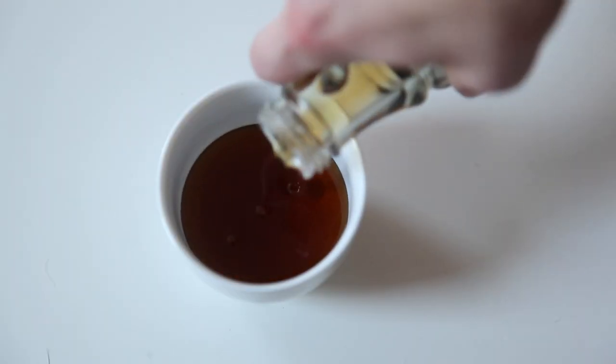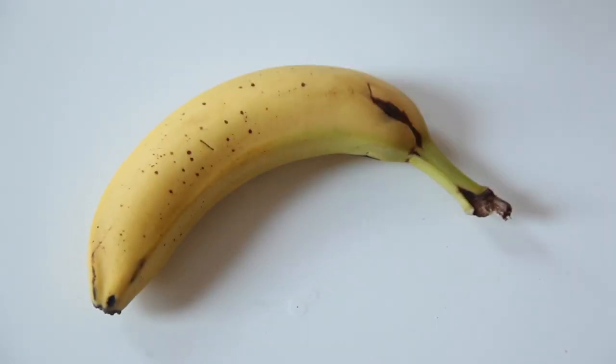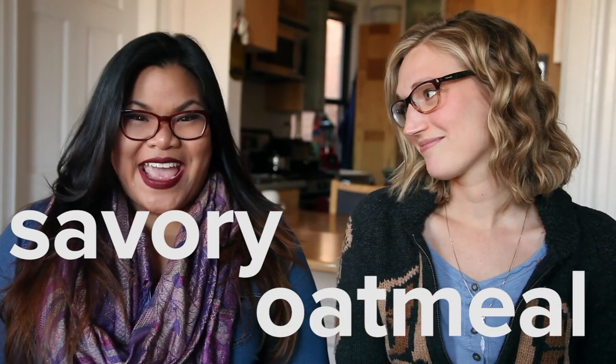Hi guys! When you think oatmeal, you think like maple syrup, right? Throw some nuts, some fruits — all sweet stuff. But what about savory oatmeal? Oh yeah! Alright, so I'm going to show you my go-to way plus Jen's genius addition: bacon!